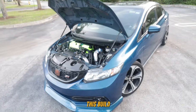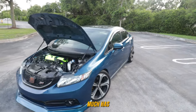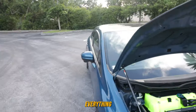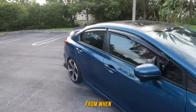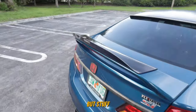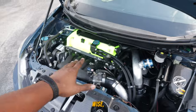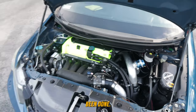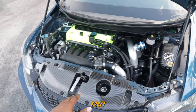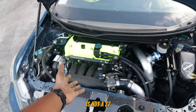Let's get into this build breakdown on Dusty. Nothing really much has changed exterior-wise that you guys don't know about — everything on the car is exactly the same from when Dusty originally blew up until now. But motor-wise, a lot has been done. The ninth-gen Si's come with the K24 Z7, but the motor you guys are looking at right here is not a Z7.